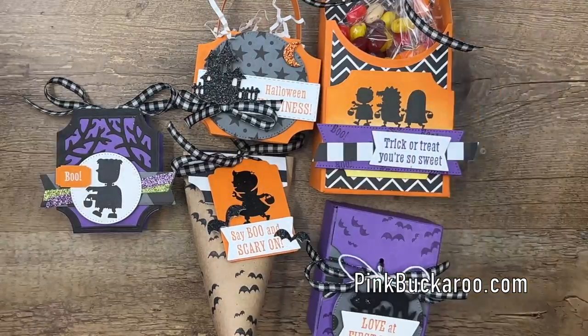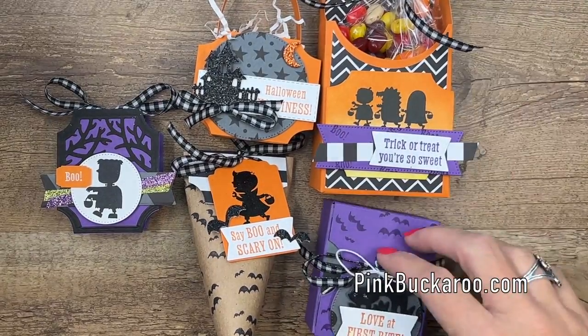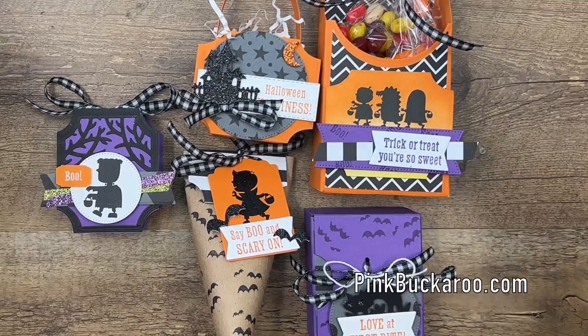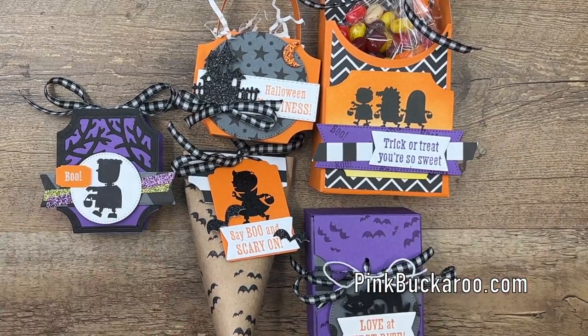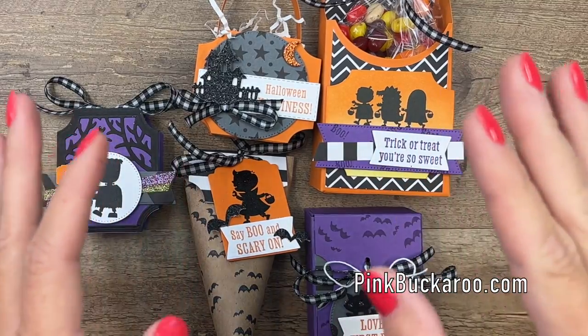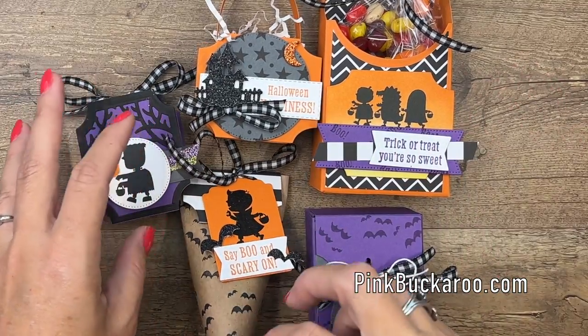Each treat isn't for a specific candy — you can put whatever you want in it. Great for Halloween trick-or-treaters, great for your kids, great for teachers, wherever you want to send them. The Class to Go is a class kit that is delivered right to your mailbox.